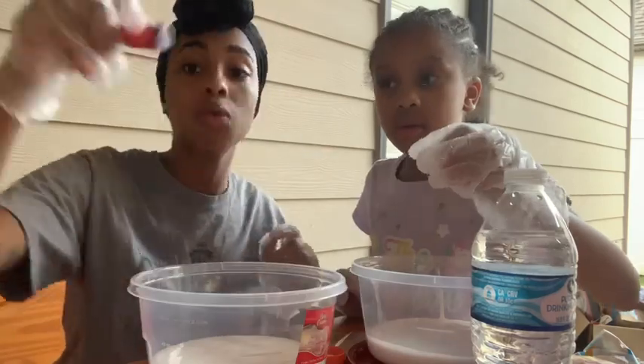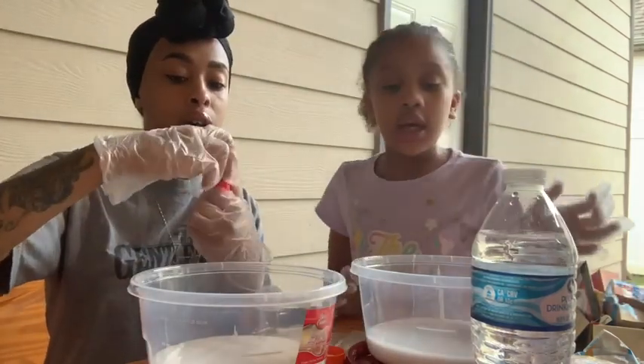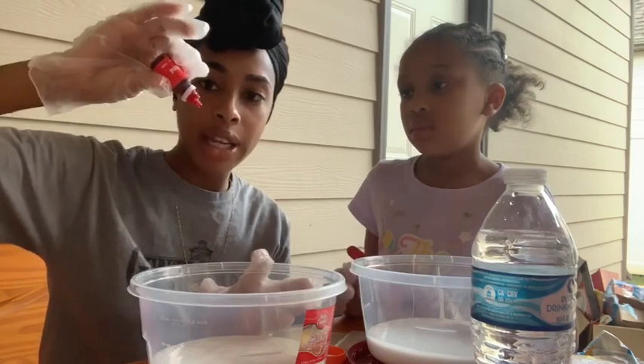We're going to start off with red dye and you guys shouldn't add too much. Starting off with red dye now.